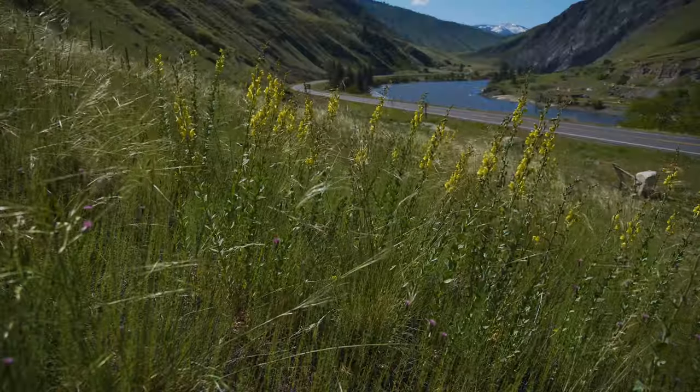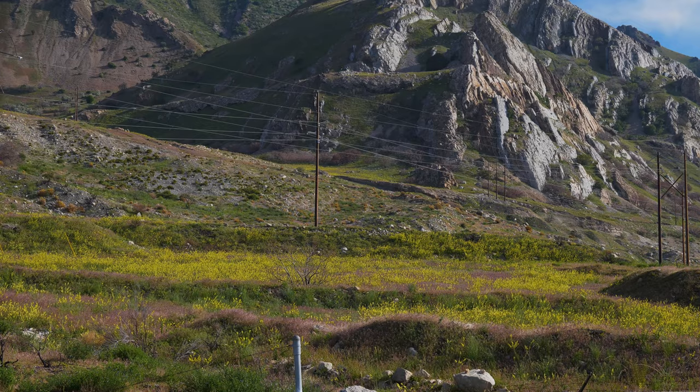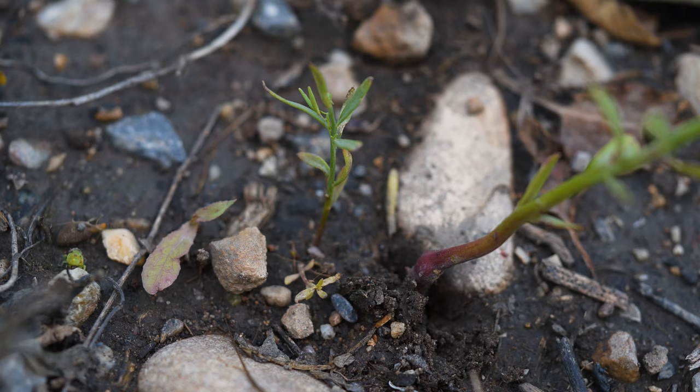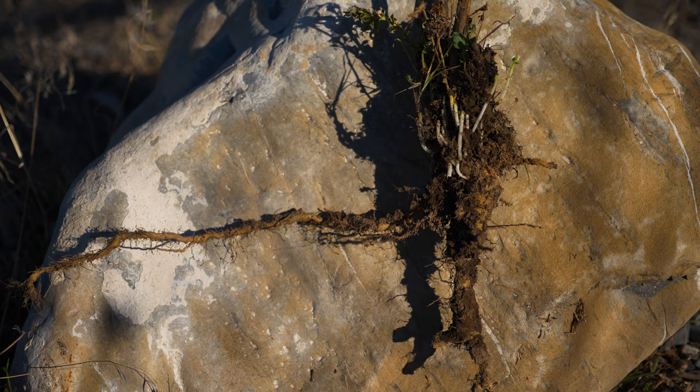Dalmatian toadflax has a negative impact by displacing native plants and reducing forage and crop production. This plant reproduces by seed and vegetatively through its root fragments. Some Dalmatian toadflax seeds germinate in fall, but most germinate in spring and quickly grow a taproot with long, creeping lateral roots that can extend over 10 feet.